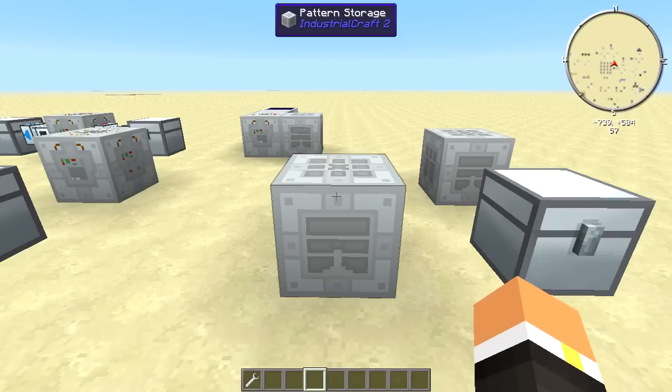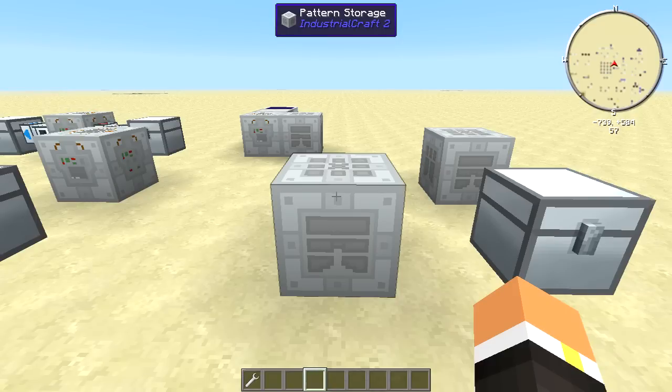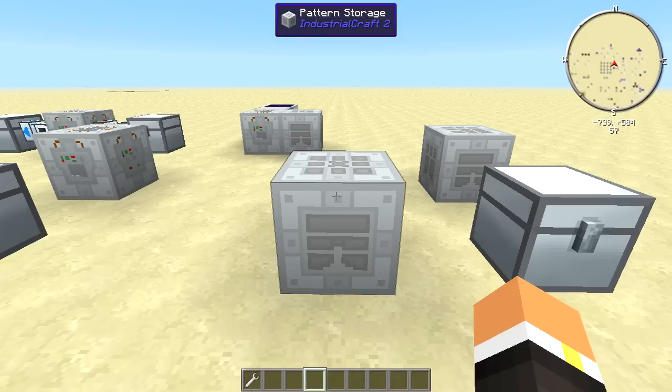How's it going everybody? This is Ruby, and this is episode 102 of my Feed the Beast Machine tutorial series. Today we're going to be taking a look at the pattern storage block from Industrial Craft 2.